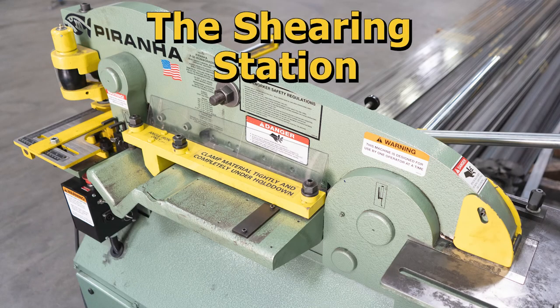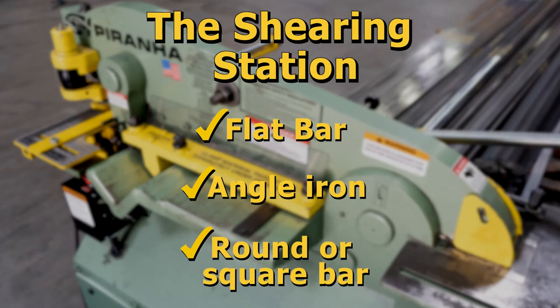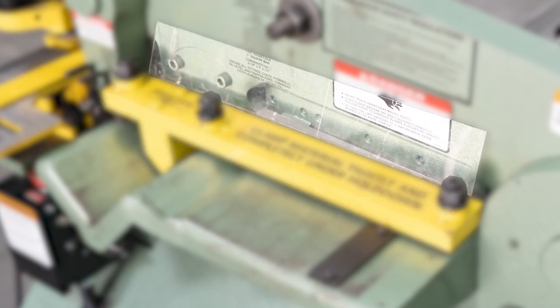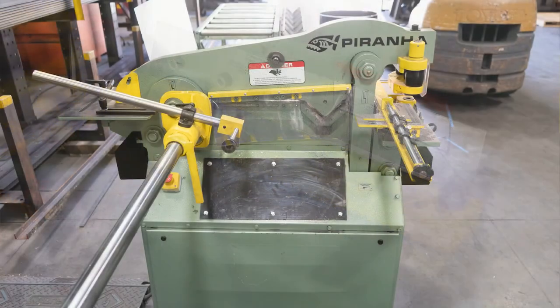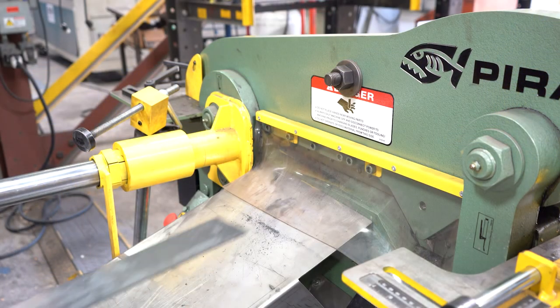This is the shearing section of the Piranha and it contains workstations to shear flat bar, angle iron, and round bar, and it should be operated with the foot control. This hold down is used to clamp the material prior to shearing. This section of the machine is supplied with a safety shield on the material feed side and the drop side of the iron worker to prevent material from being fed from the wrong direction, as well as providing protection on this side.